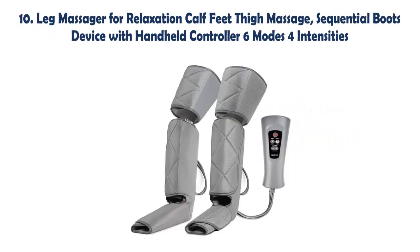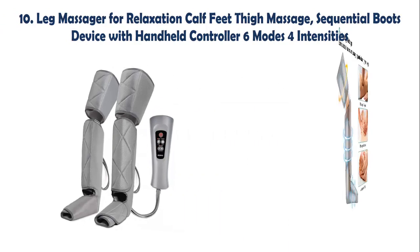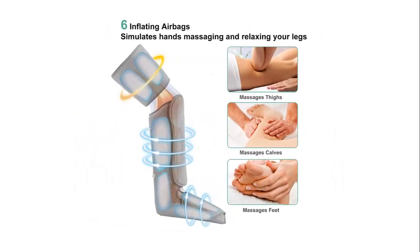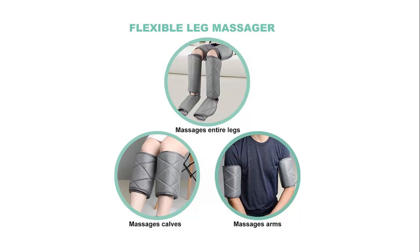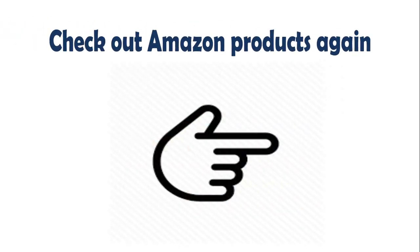Our list at number 10: Leg Massager for Relaxation, Calf, Feet, and Thigh Massage — Sequential Boots Device with Handheld Controller, 6 Modes, 4 Intensities. This leg massager can massage your feet, calves, and thighs to relax your muscles. The portable design allows you to use it at home, in the office, or while traveling, helping to relax your legs while saving time and money.